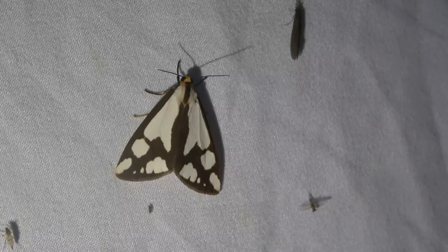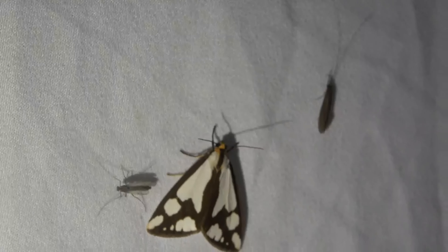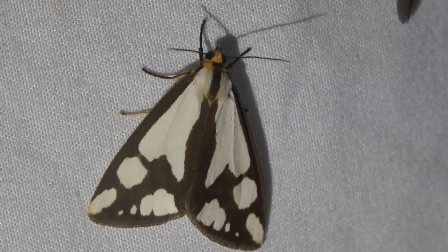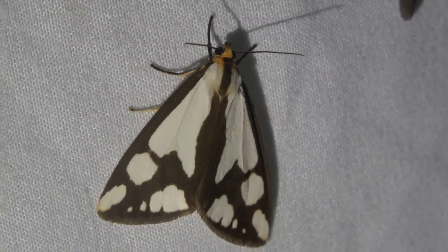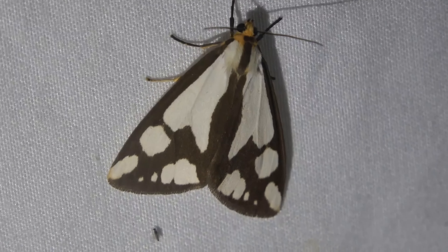Just had this moth come in and this is actually a species of Haploa - I believe it should be a confused Haploa, if I remember correctly. Sorry, a mosquito biting me there. It's a really beautiful, quite striking moth - the black and white coloration and the orange head. Definitely a beauty. That one just showed up, so I had to show you guys that one right away.